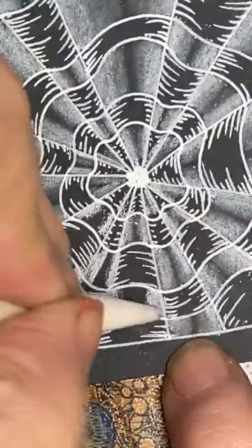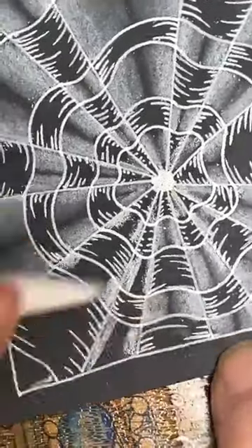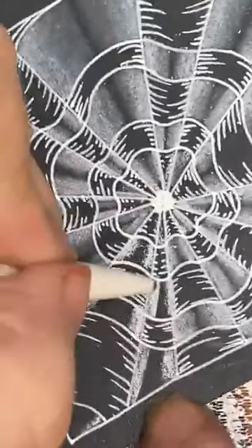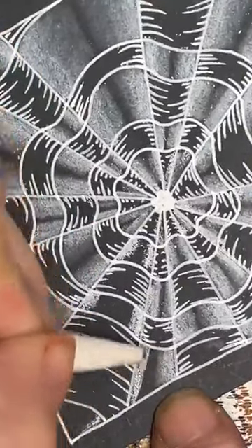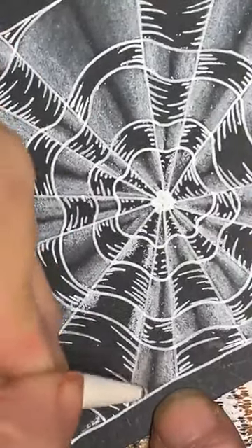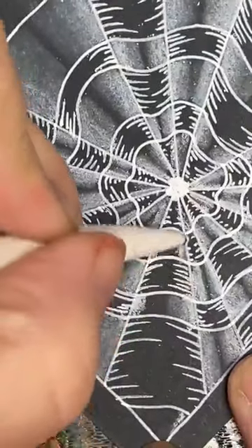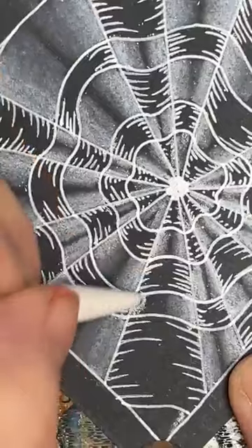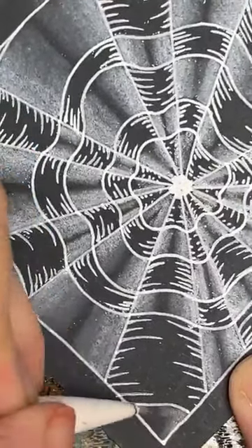If these are even wider or you get even more in, that'll change the feel of it as well. You could perhaps go for 20 spaces rather than 14. Try it with just 10 and see how that works.